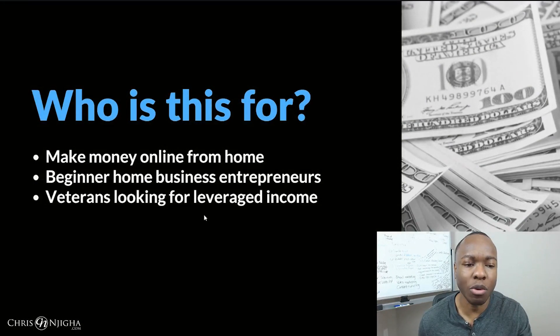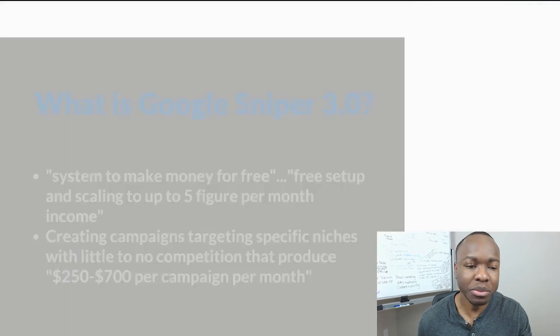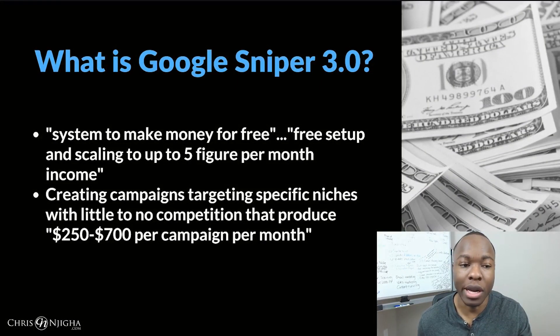So who is this Google Sniper product for? Well, someone who wants to make money online from home. It's intended for the beginner home business entrepreneur according to the sales video, or for veterans that are looking for more leveraged income from the internet using Google. According to the sales video, George Brown says it's a system to make money for free with a free setup, scaling up to five figures per month of income. Essentially, you can create campaigns targeting specific niches on Google with little to no competition that can produce between $250 to $700 per campaign per month.